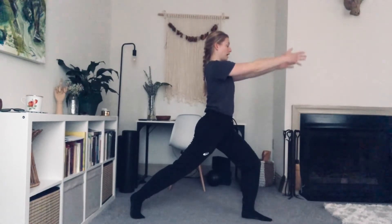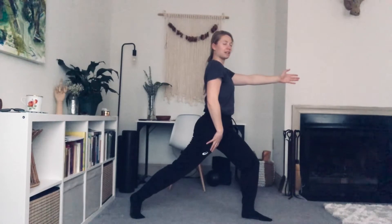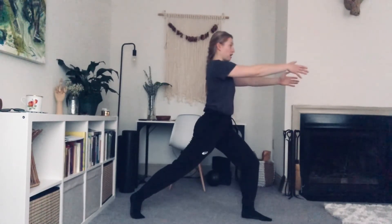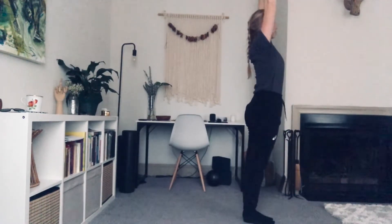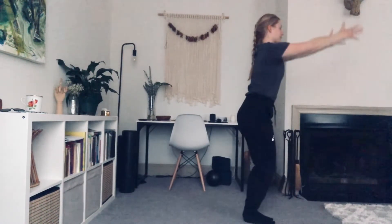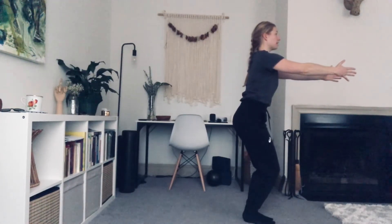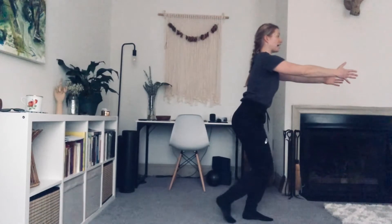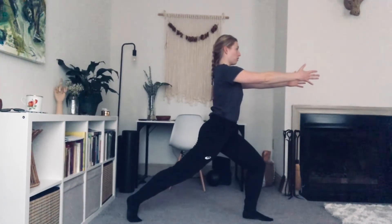Hang out here. Breathe. When you're ready, we're going to try to bring that left leg into the right. Shift my weight forward, bring that left foot into the right, reach the arms up. Arms come down. Bend the knees. Now we're going to shift our weight onto that right leg so we can slide this left leg back behind us into that lunge again.